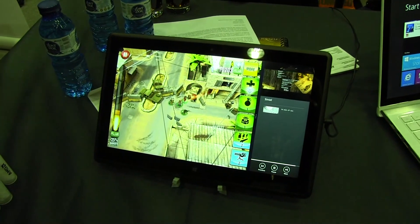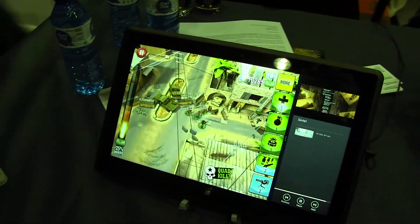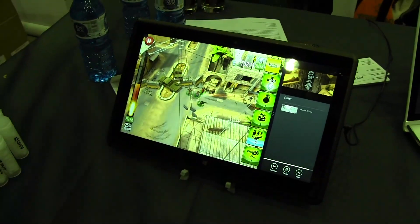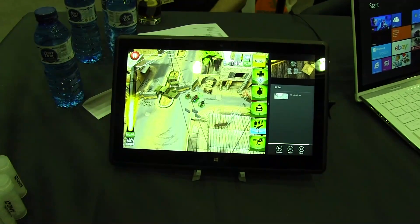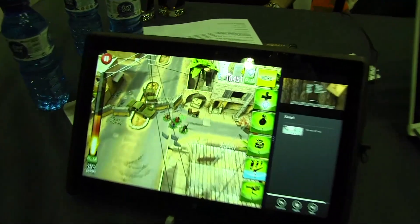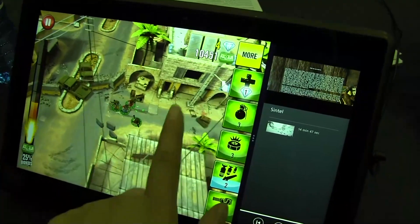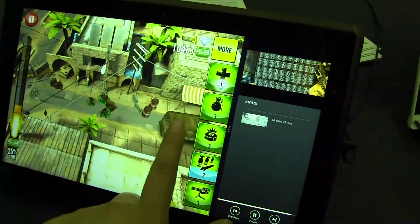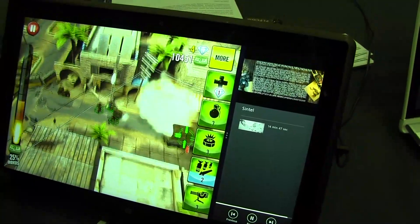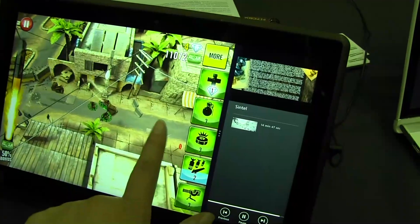The next tablet is from one of our partners in Taiwan called Quanta. This is a dual-core Tamash tablet. What's unique about it is that it can run without a fan. So even though you're running Windows 8 Pro and get a full Microsoft experience, all this is done on a dual-core fanless design that's less than 10 millimeters thick. The example shown here is a higher-end game running simultaneously with a 1080p video.